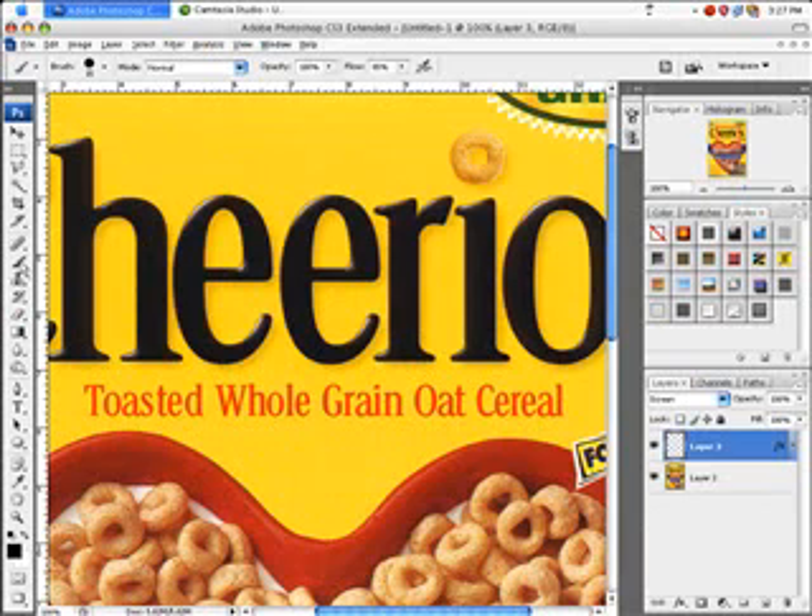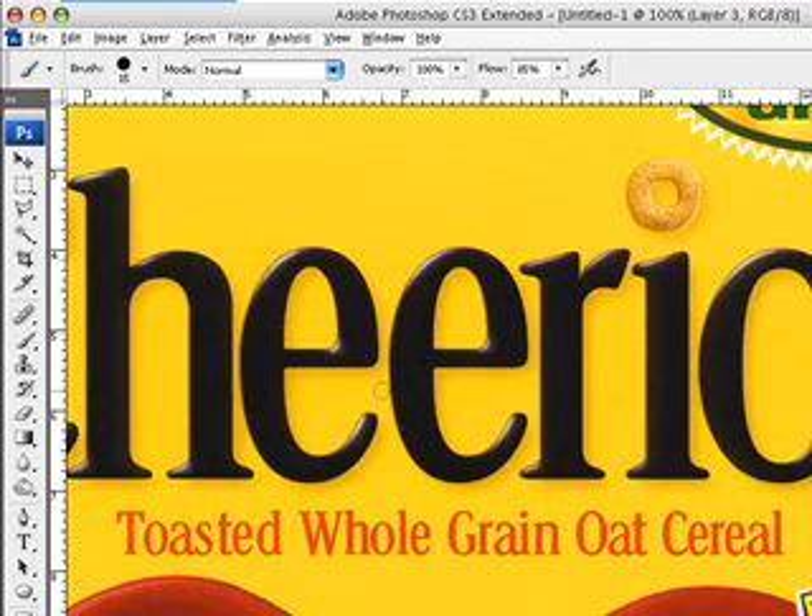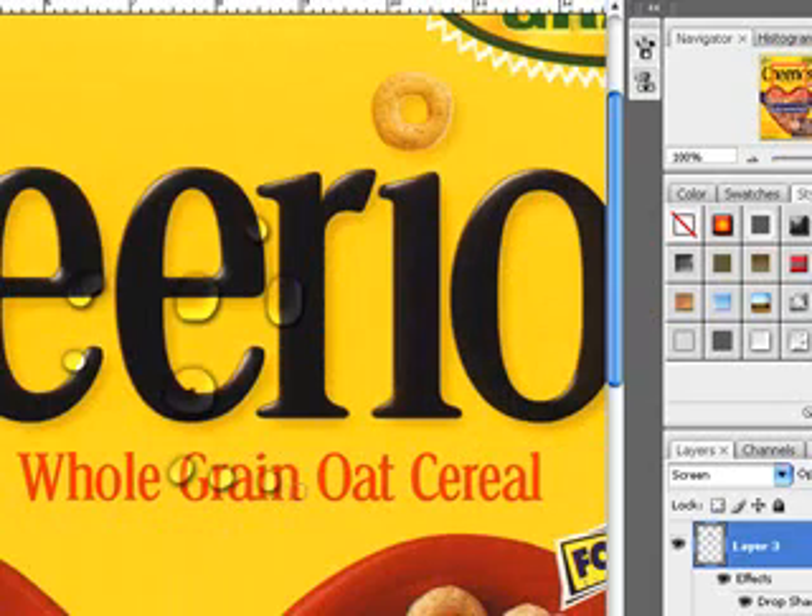Now, once you have the style applied to your layer, get your brush and set it to a decent size for your picture. You can start seeing that the brush will make a clear, water-looking shape. Just make little water droplets. Once you have the desired amount of water droplets on your picture, Control-click your layer thumbnail to select all of your water.